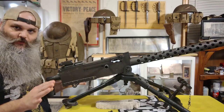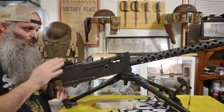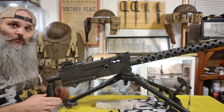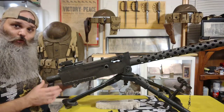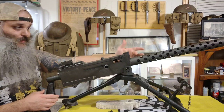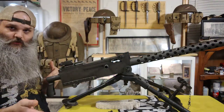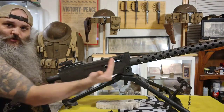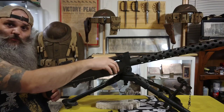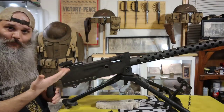Now, in theory — and I'm not saying this happened a lot, but it is something they thought about — if the round cooks off, it's going to advance the next round in the belt, and you could theoretically run into uncontrolled, fully automatic fire. The more it fires, the hotter the barrel gets, the quicker it could fire. So they would do palm up just in case — if it cooks off that way, you'd break your thumb or a finger rather than something worse. They always taught them to do a palm up.